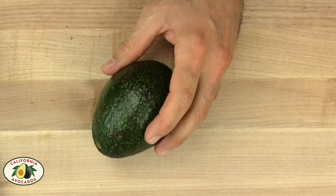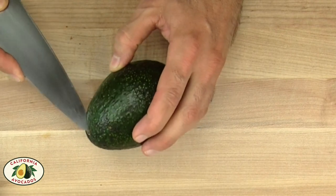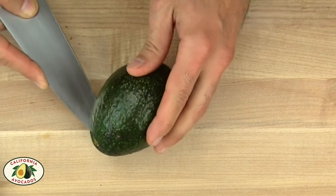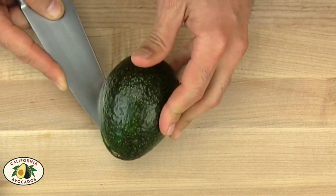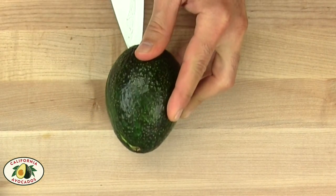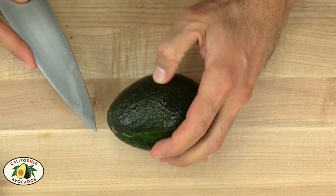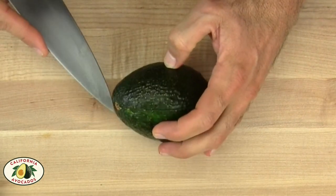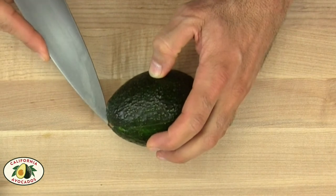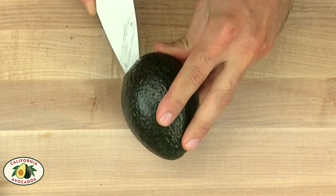Place the avocado on the board. With a sharp knife, you want to cut from the tip of the top all the way to the tip of the bottom. Turn the avocado one-third and do the same cut from the tip of the top to the tip of the bottom.